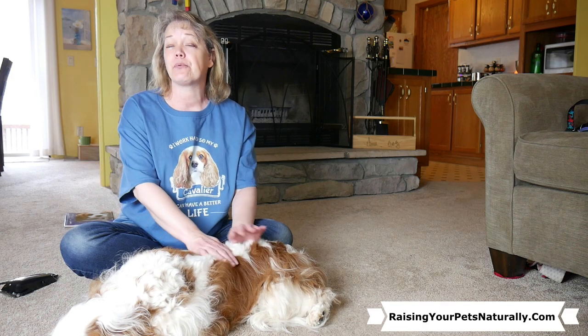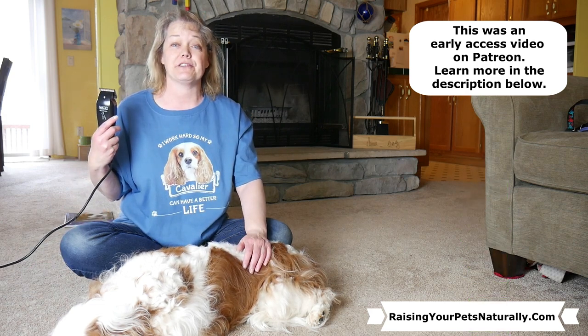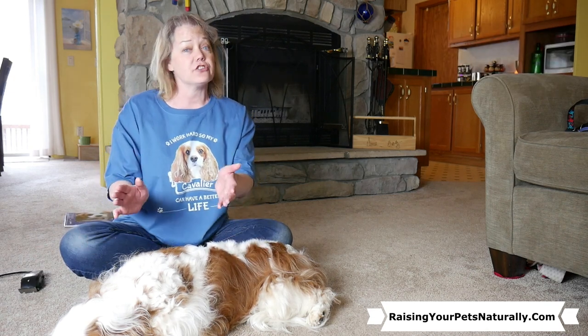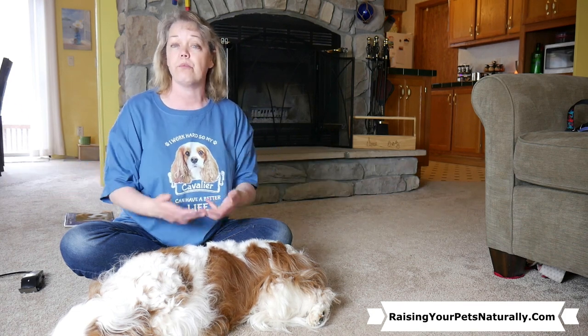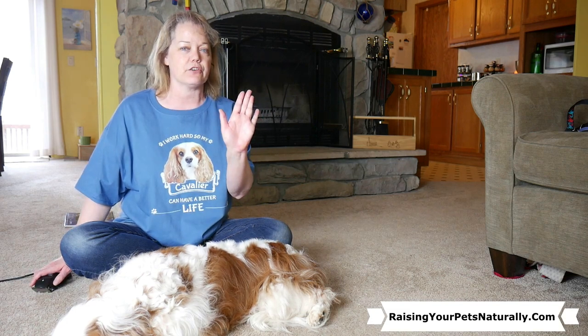Depending on the breed of your dog and your styling choices, you may or may not need to bring out the electric clippers. For Dexter, he's a cavalier — a very furry cavalier — whose actual breed standard is to be furry and long. So breed wise, they're not really meant to be groomed with clippers besides the bottoms of their feet.